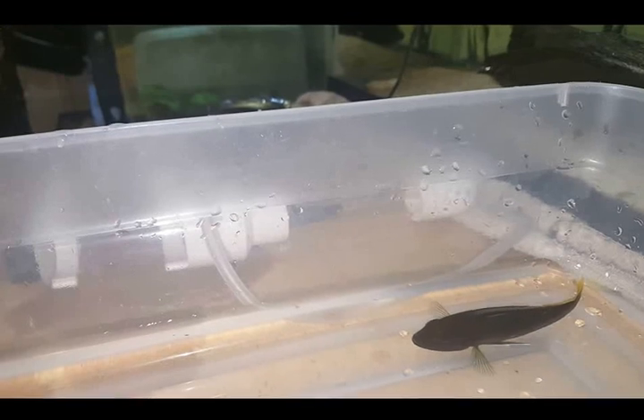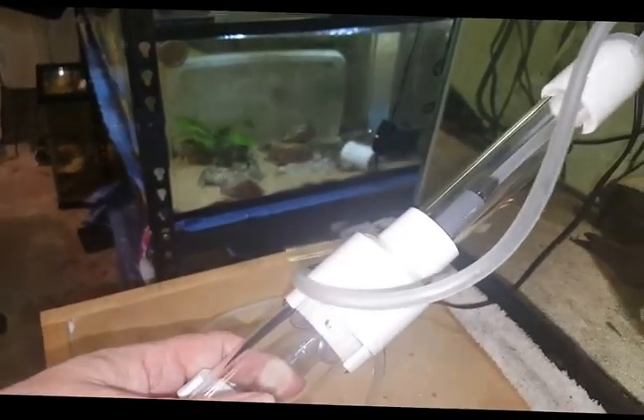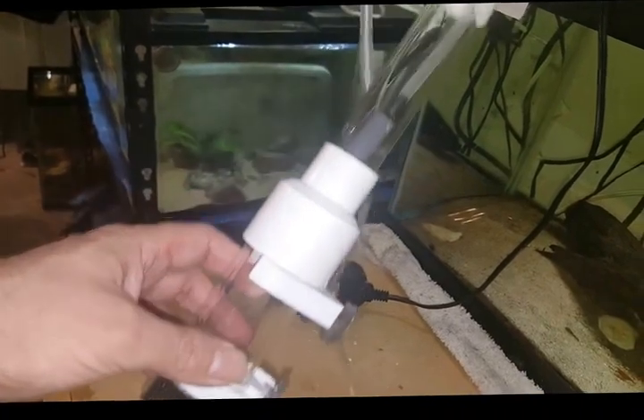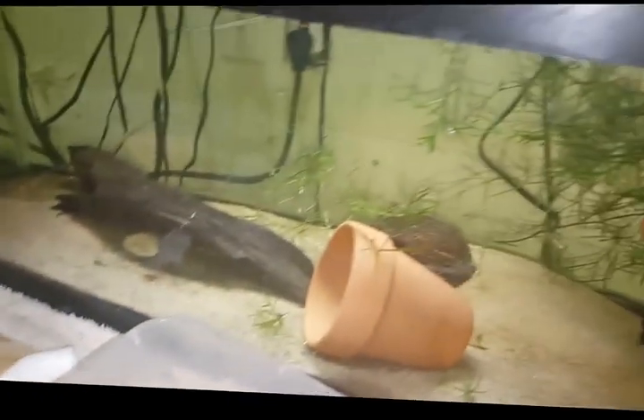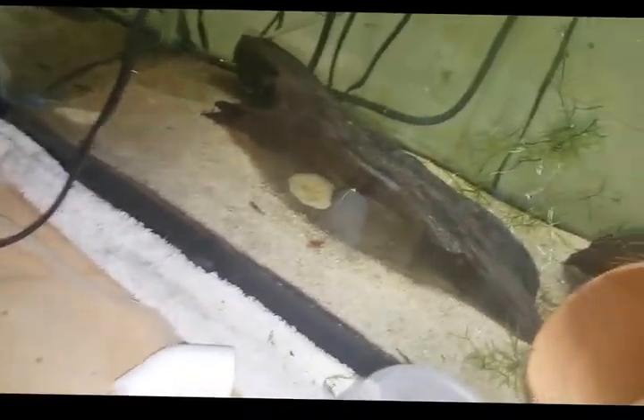The only thing you need for this is a female holding and a simple breeding egg tumbler like this. This is one I picked up off eBay. All you have to do is once you have the eggs, put them in this 20-gallon long tank and attach it to this air pump. It only has a few little guppy babies, some cherry shrimp, and some baby bristlenose plecos — nothing that will really mess with the tumbling process. You need enough current to keep it tumbling, because if there's not enough power the eggs will fungus up. I've unfortunately had that happen a couple of times.